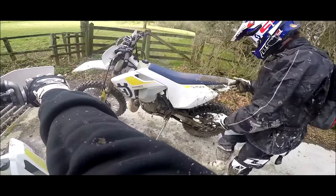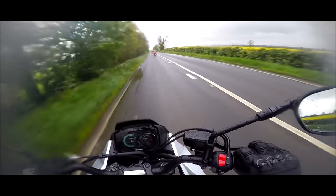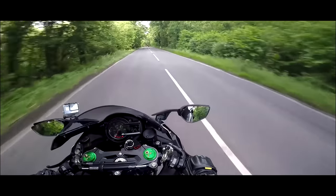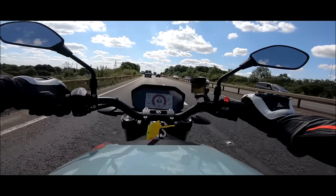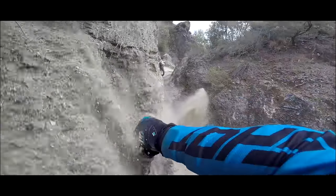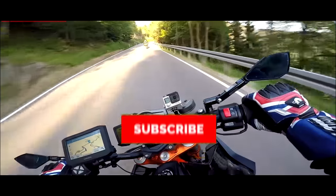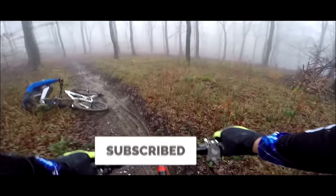And then... I dropped the bike. I told you I was scared! I've never dropped a bike in my life. Never mind — bearded up and back on. Give me this any day of the week!